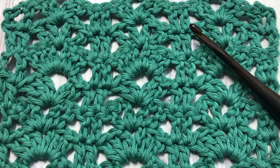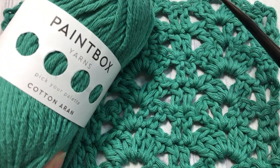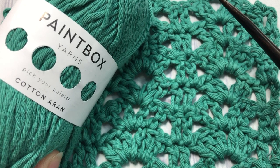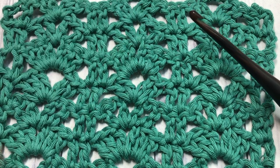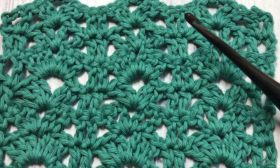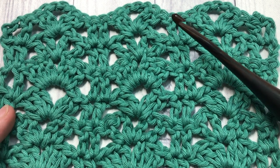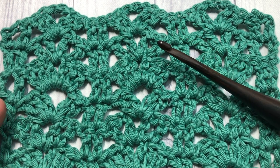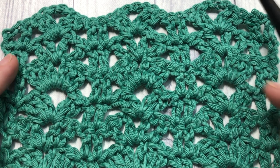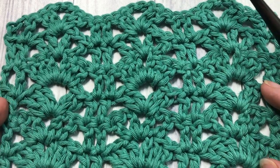For this tutorial I'm going to be using a 5 millimeter crochet hook as well as a little bit of the Paintbox Cotton Aran yarn. You can find links to both of these items in the description of this video. Also in the description you will find a link to the free written and photo tutorial for the rack stitch, found on my blog at richtexturescrochet.com. Feel free to take a look around — there are many other stitch tutorials as well as free crochet patterns.